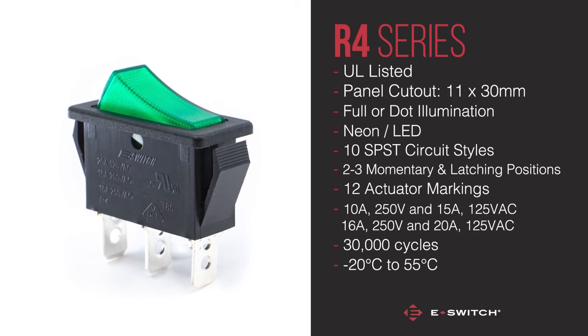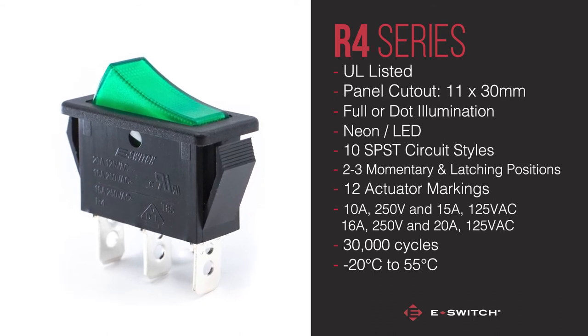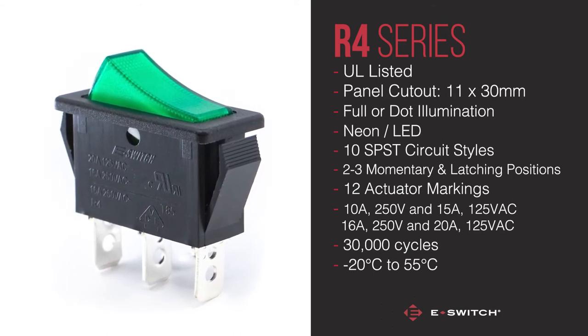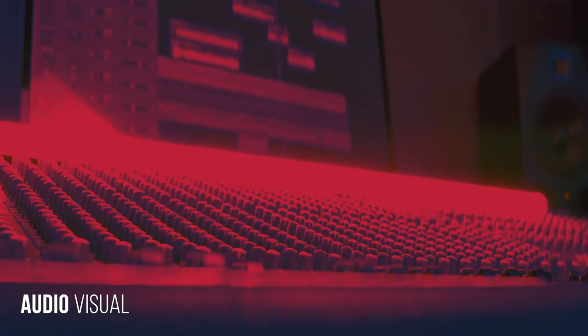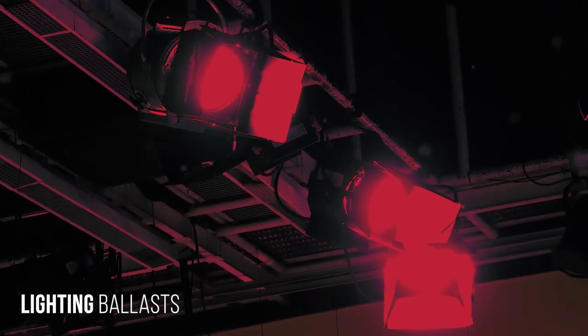All these great features and customisation options make the R4 a well-rounded choice for the following applications: industrial controls, audio visual, and lighting ballasts.